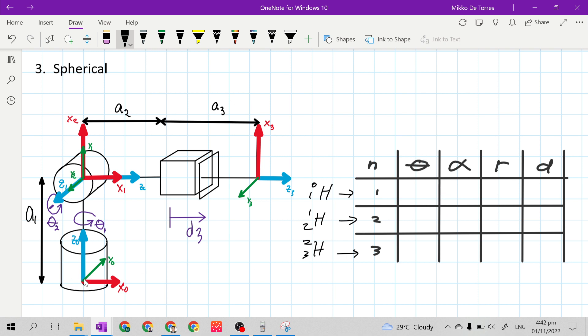For row 1 theta, our Z sub n-minus-1 is Z0, our X sub n-minus-1 is X0, and our X sub n is X1. We need to make X0 at the same direction as X1, but they are already at the same direction. So this is 0 degrees plus the given joint variable theta 1, because joint 1 is a revolute or twisting joint.